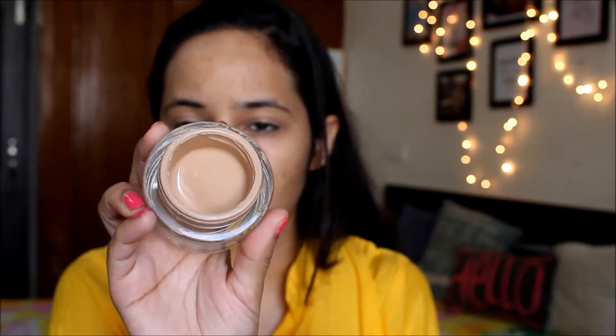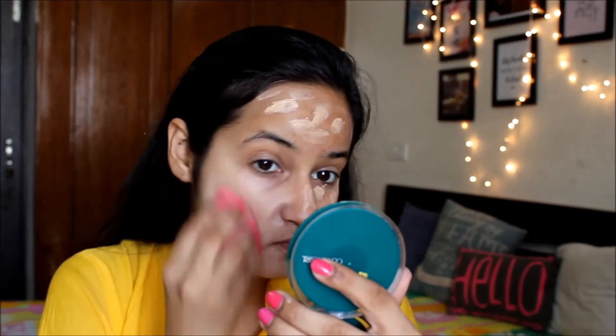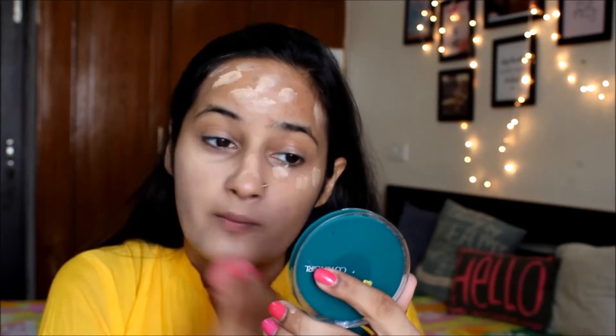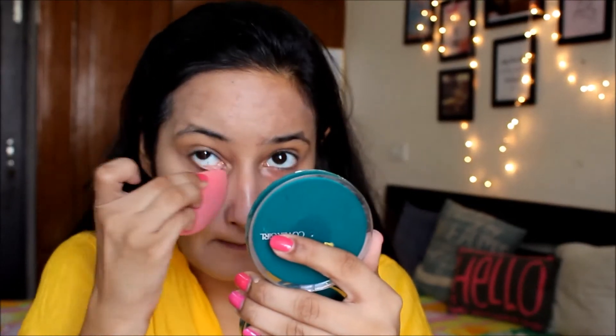For my foundation I'm using the Revlon 24-hour bibbed cream — the consistency is quite thick. I'm dotting it all over my face and then using my beauty blender to blend it in really nicely. You have to be careful blending your foundation, otherwise it can look patchy. This is a sheer foundation but it's great for oily skin.